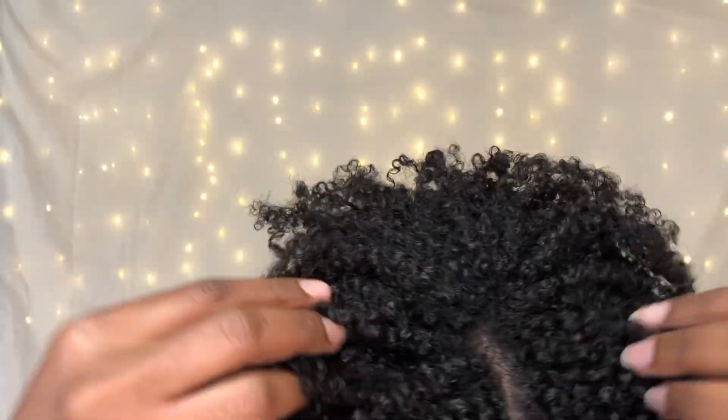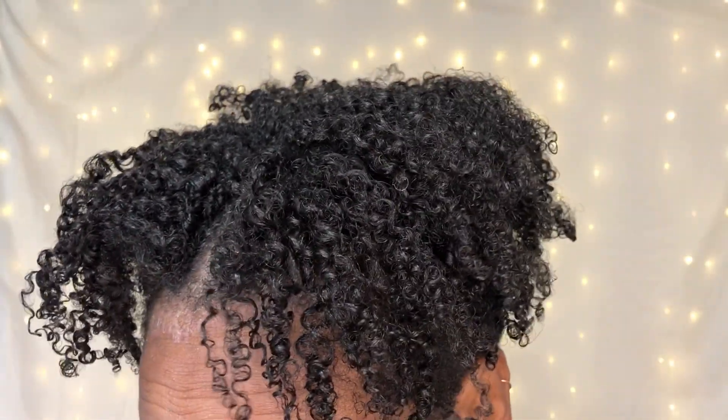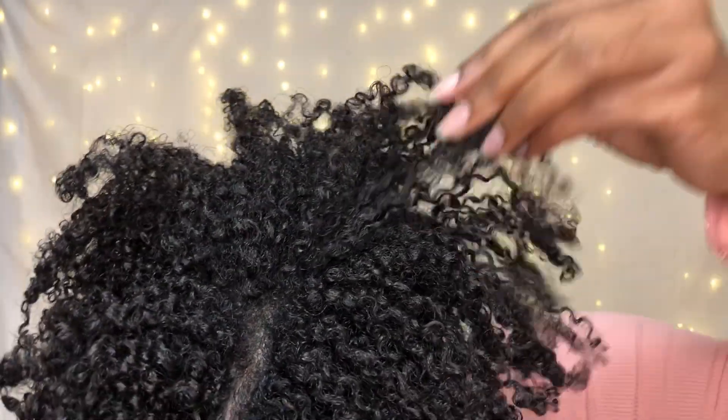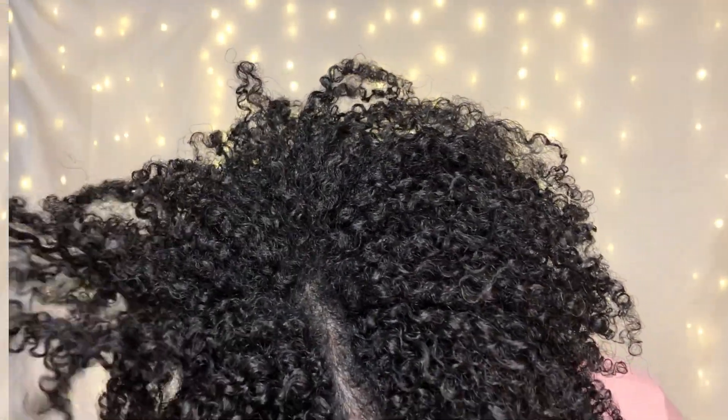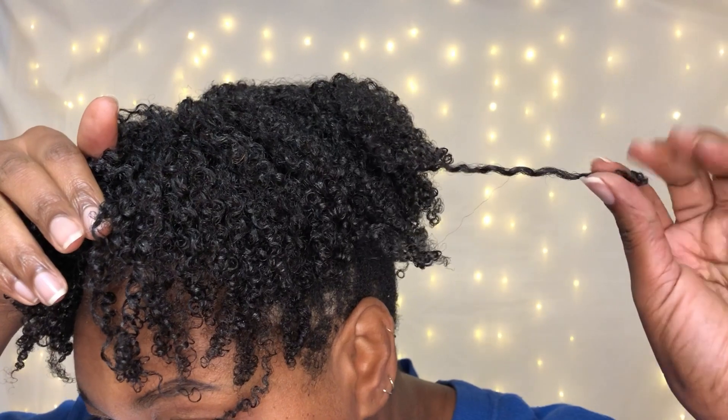A lot of curl definition and volume along with movement and shine. Still looking fine here. Day six — Eco Slay Jello Shot — love it as a standalone product. And it's time to rehydrate.